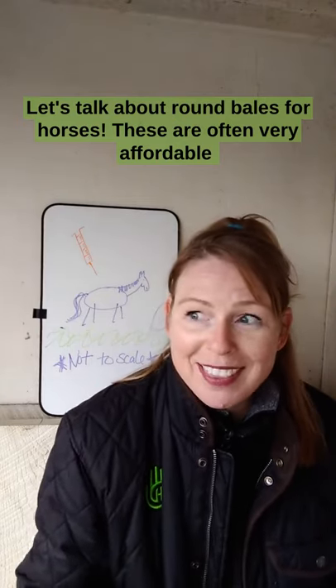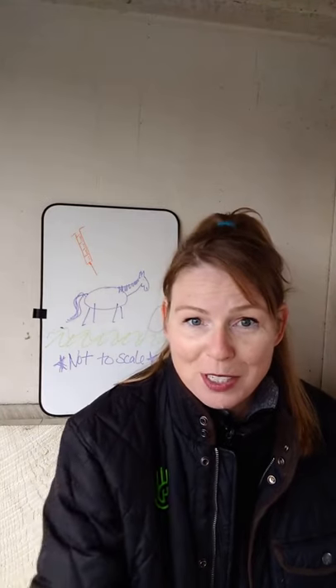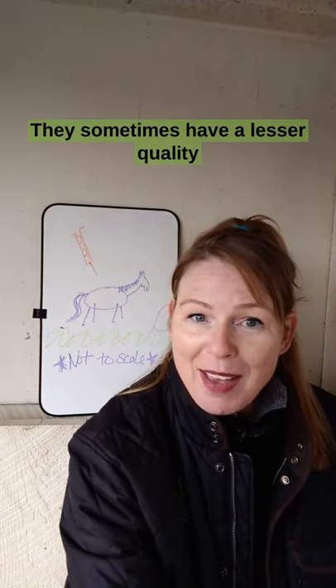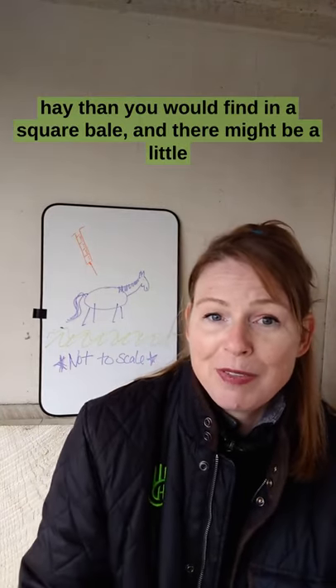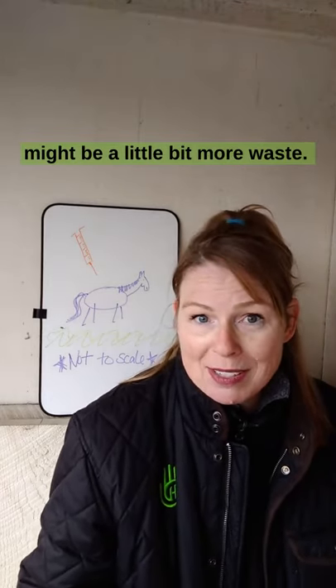Let's talk about round bales for horses. These are often very affordable and very convenient for a lot of situations. They sometimes have a lesser quality hay than you would find in a square bale, and there might be a little bit more hay waste.